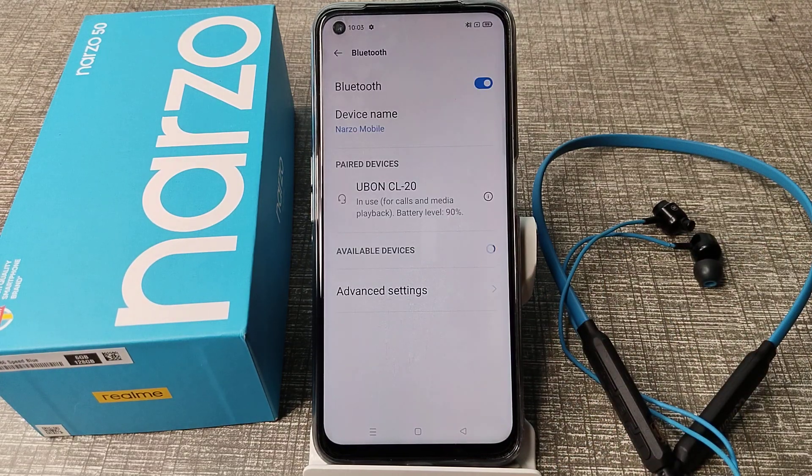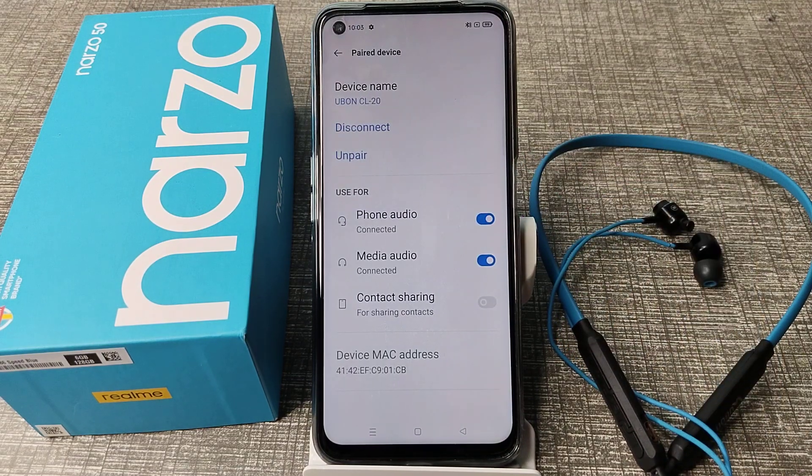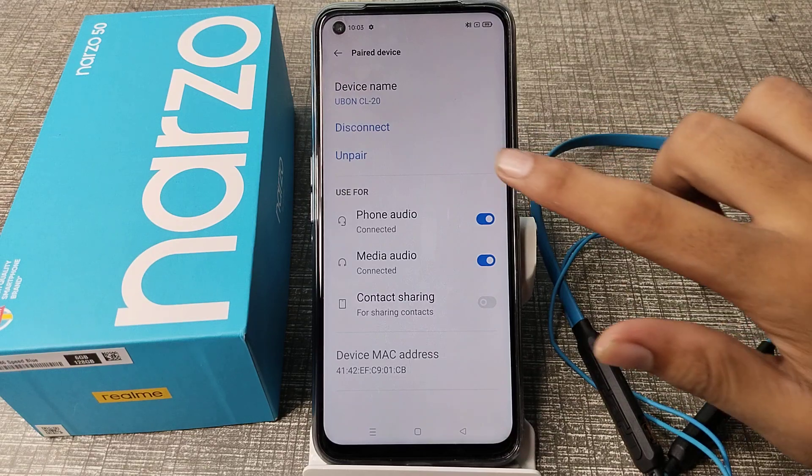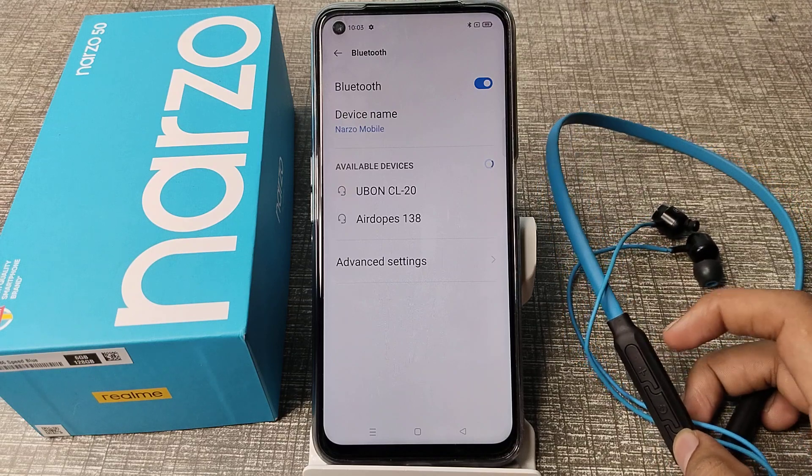As you can see, we have paired this Bluetooth earphone to our Realme phone. Tap the icon next to it and you can see the unpair option. Click on unpair, and this earphone will be unpaired from our Realme phone.